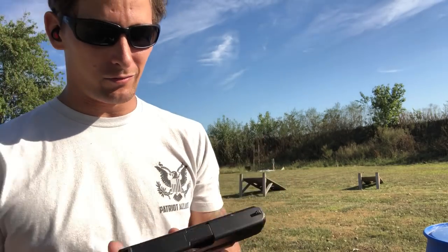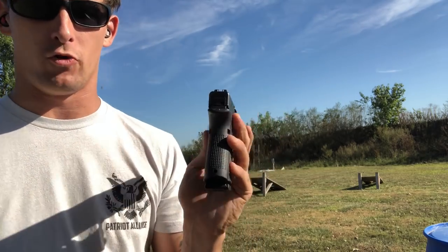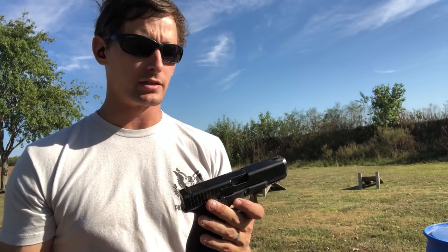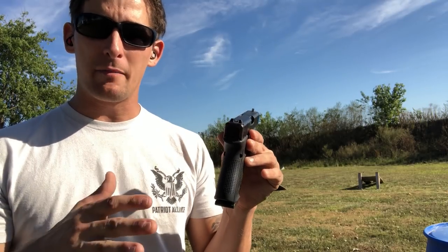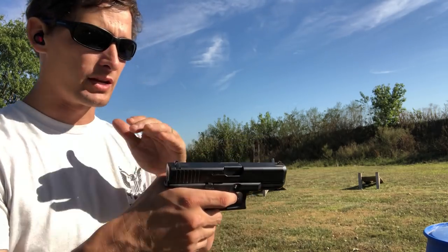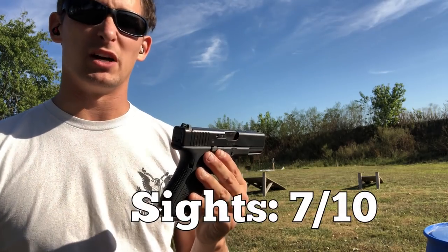Now for the sights. We can hit accurately at 25 yards and consistently well at 50. Are they what I prefer? Absolutely not. Are they better than a CZ P10C? Nope. But do they help the shooter? Does the gun communicate to me where the point of aim and point of impact is? Yes. So with all that, I'm giving the sights a 7 out of 10.